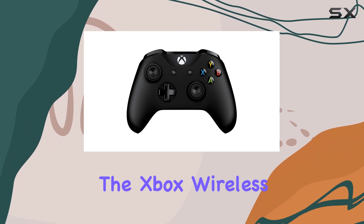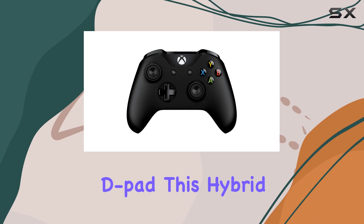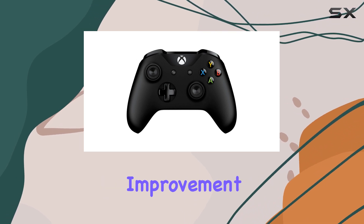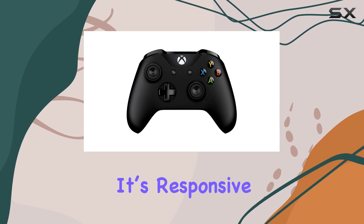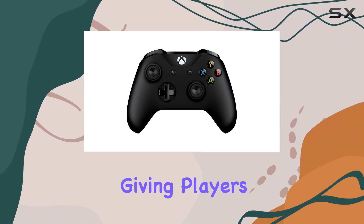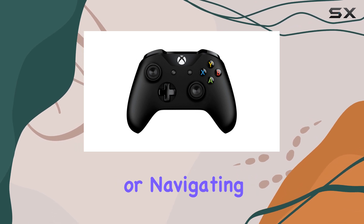One of the standout features of the Xbox Wireless Controller is its upgraded D-pad. This hybrid D-pad is a significant improvement, making it ideal for fighting games and platformers. It's responsive and precise, giving players the confidence they need when executing combos or navigating tricky levels.